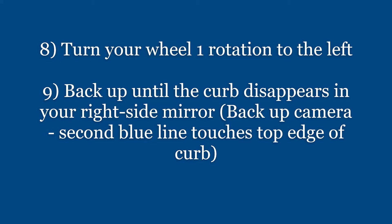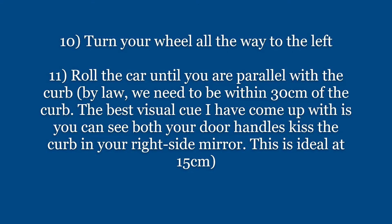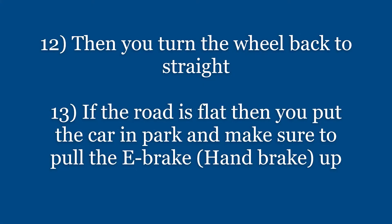If you have a backup camera, the second blue line should touch the top edge of the curb. Then turn your wheel all the way to the left and roll until you are parallel to the curb — within 30 centimeters. The best visual cue is your door handles parallel to and kissing the curb. Then turn the wheel straight, which is two rotations for Toyotas. If the road is flat, put the car in park and pull the e-brake up.